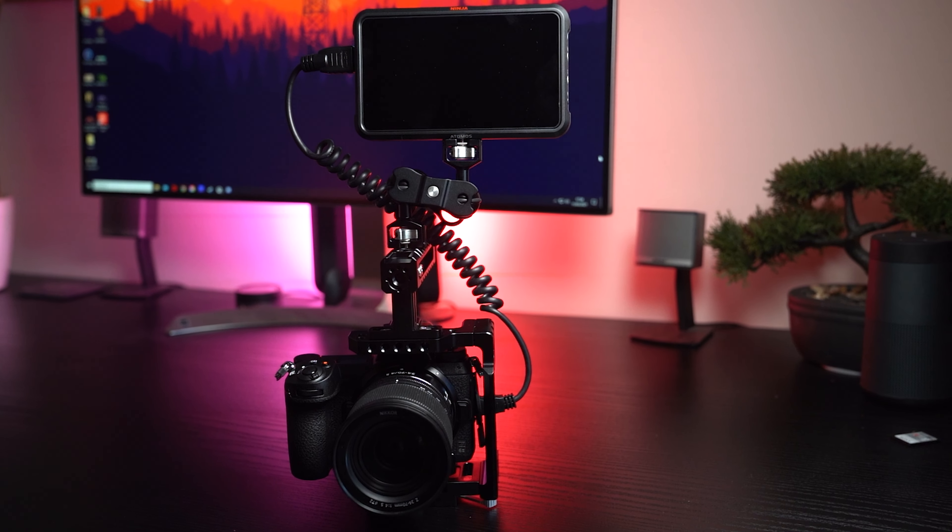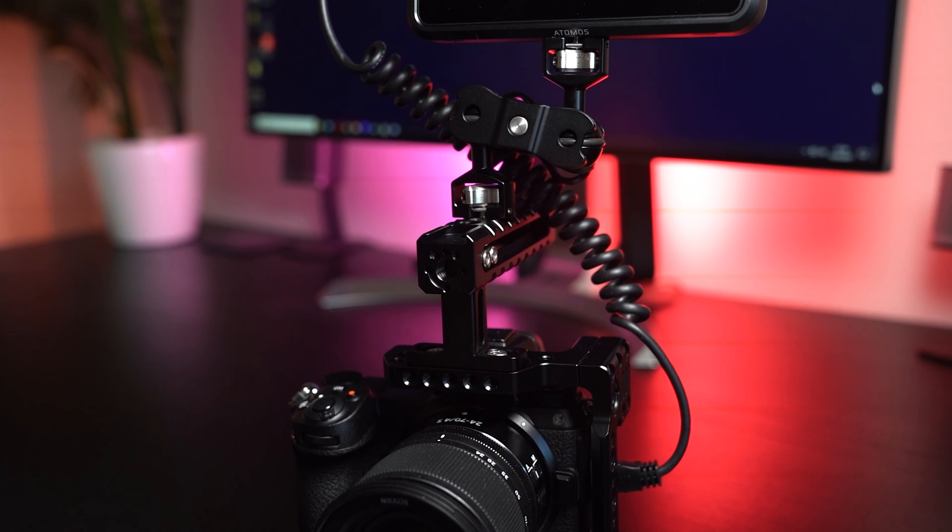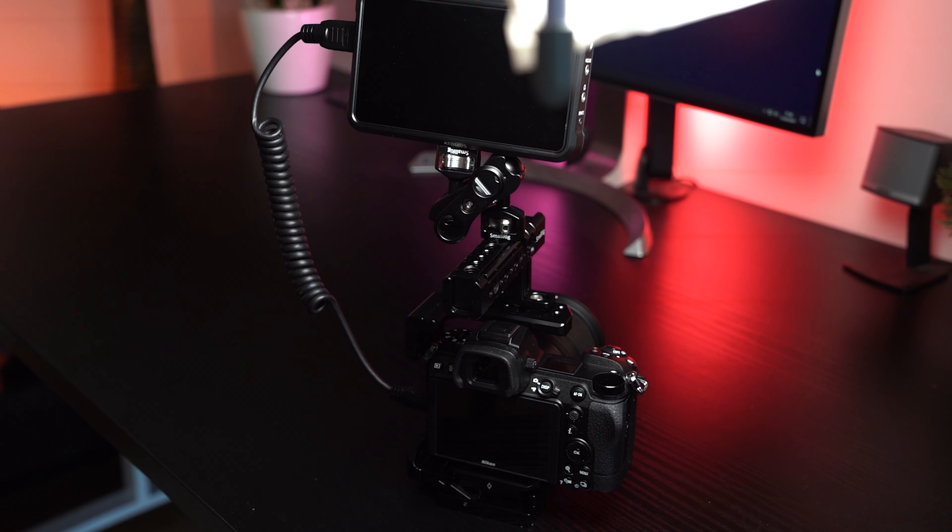It's worth mentioning again how good and professional this setup looks — not only to use, but how it looks to the client. If you are primarily doing client work and you turn up with this, they're absolutely going to feel like they've got their money's worth. You clearly know what you're doing and have the right setup, which is fantastic especially if you work with small businesses. It's a small thing, but I think it's worth being aware of.